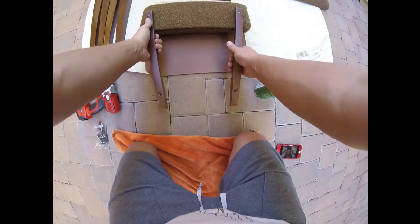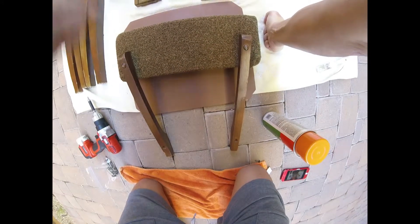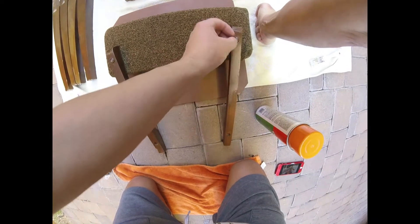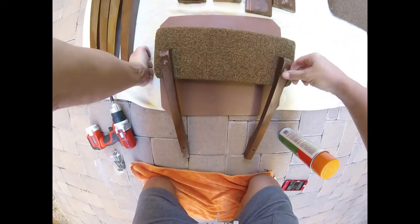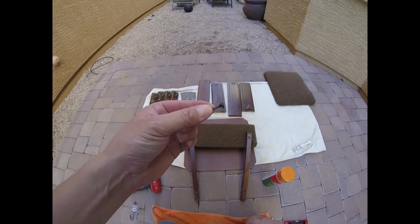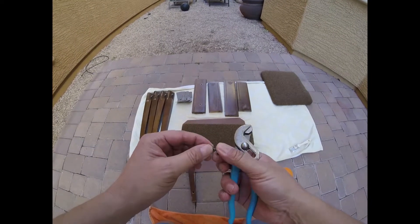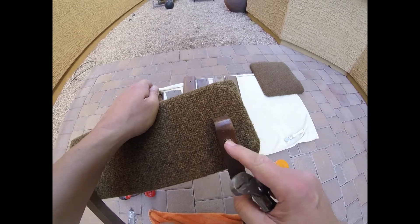The only tricky part about this chair is the back — these little wood plugs that have to come out. From my research, you kind of have to destroy these to get them out. Sometimes you can pull or wiggle them out, but the easiest way is to drill a screw in and then pull it straight out. Sometimes there's glue in there so you have to chip it out, but we're going to try to extract them with the screw. I'll try to see if I can screw it in without a pilot hole.